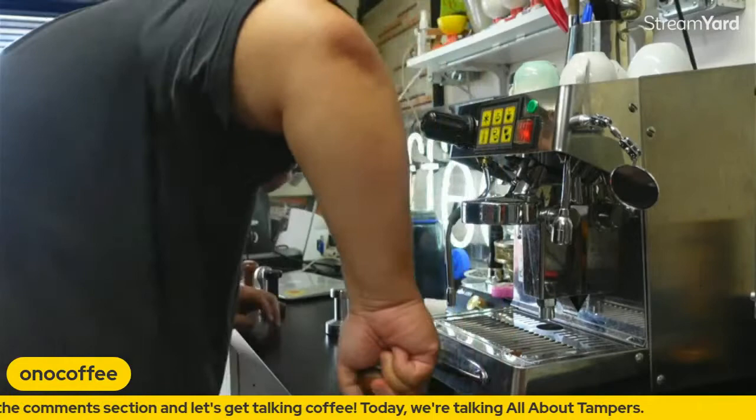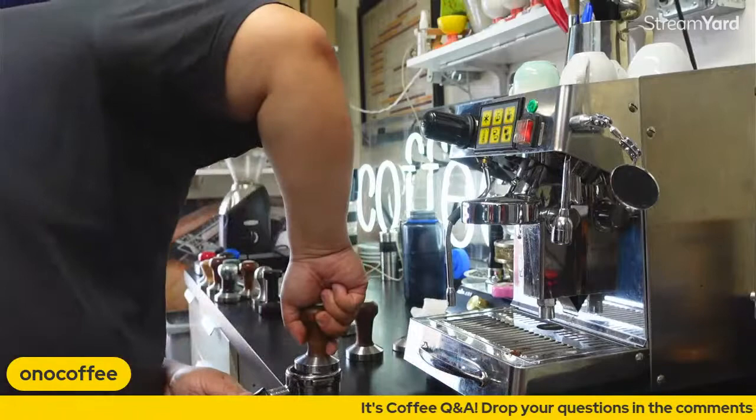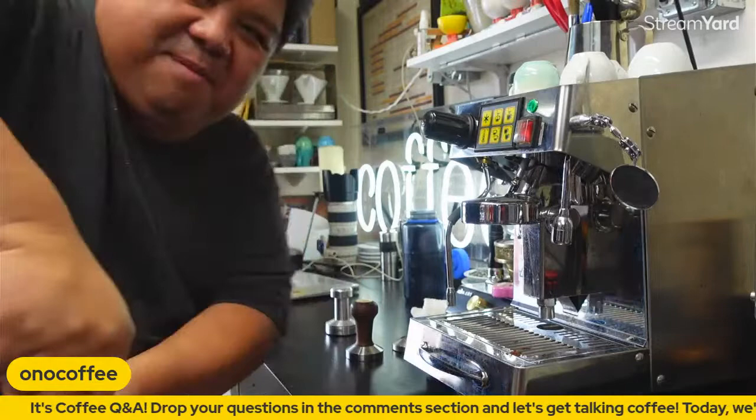So as you can see, I'm tamping like this — you can kind of see the form. You want to have your tamper doing that, holding it like this. I'm contorting my body a bit to show it on camera, but that's the basic position.